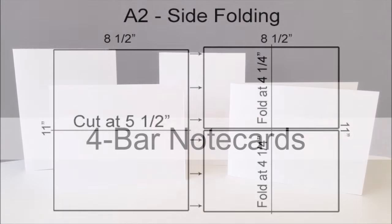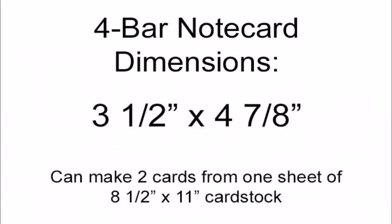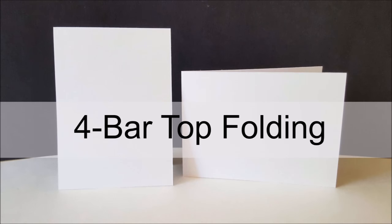The next size card base I want to talk about are 4-bar note cards. These are a little bit smaller than your A2 and I use these a lot for kids cards. They're great because they are a smaller size so you're not using as much product. They measure 3.5 inches by 4⅞ inches and you can make two cards from one sheet of 8.5 by 11 inch card stock, both top folding and side folding.